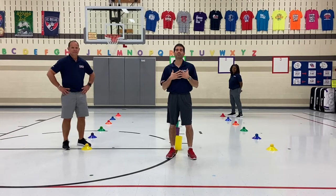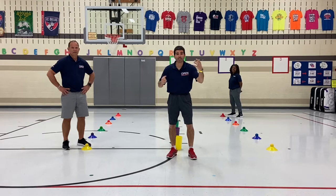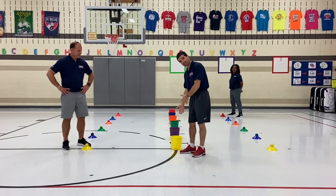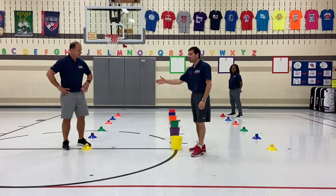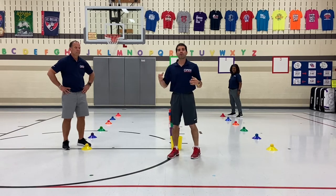Hi, I'm Open National Trainer Benjamin Perillo, and this field day activity is called the Grand Prize Game. Here are some items you're going to need: six buckets, one of every color, some low profile cones, and a ball to go with it.